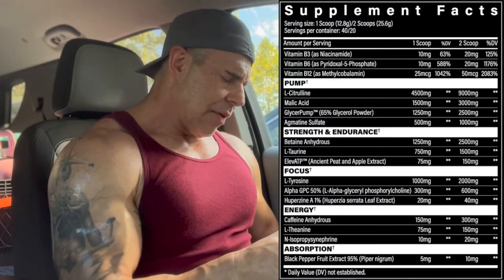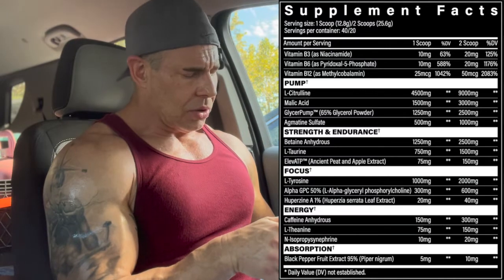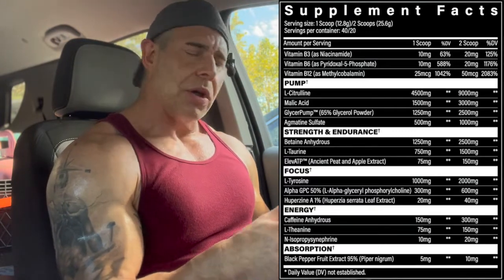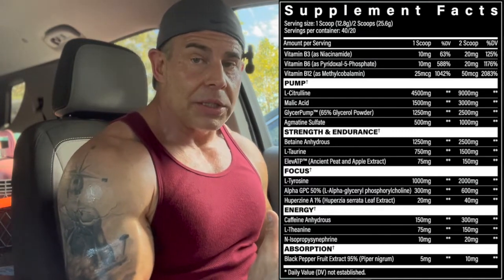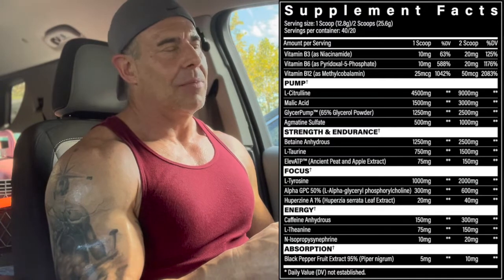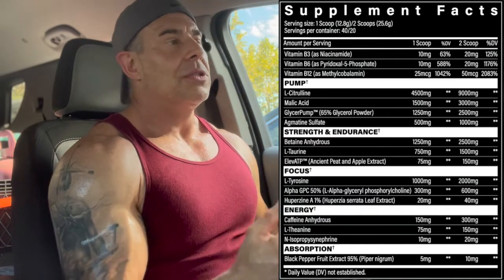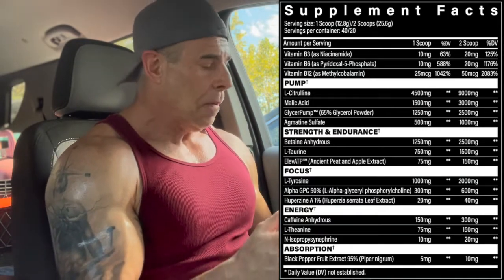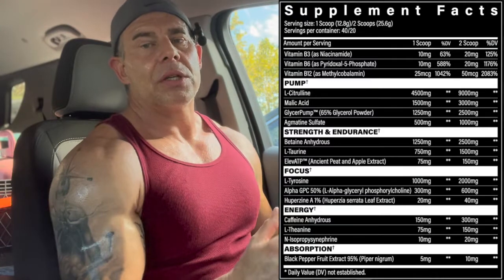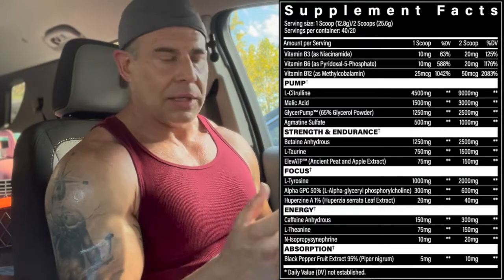We have GlycerPump at 2.5 grams — that's 65% glycerol, so you're getting around 1.6–1.8 grams of glycerol — for cell volumization, power output, and extra muscle endurance. Then we have agmatine sulfate at one gram. Being a type 1 diabetic, I love agmatine as a GDA — it helps deliver glucose into the muscles and cells. It also controls nNOS and iNOS, keeping those down to reduce brain fog and inflammation, while elevating eNOS for vasodilation, pump, and blood flow.